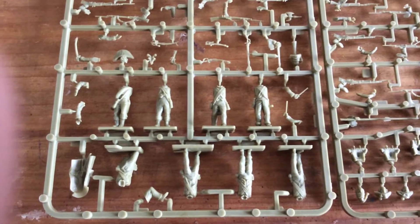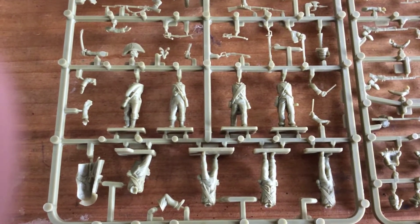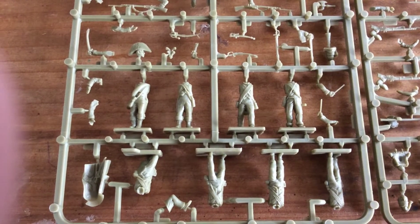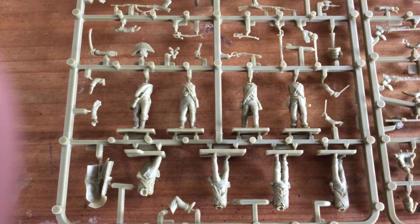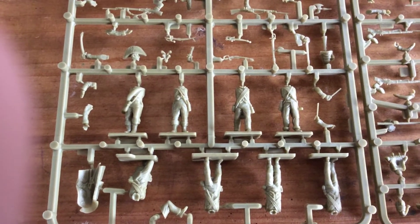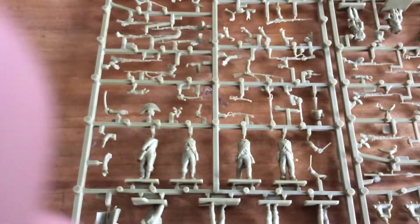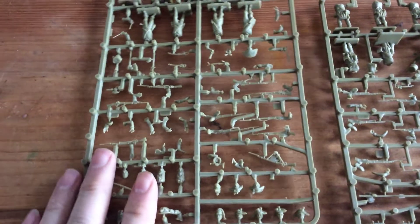I'm going to quickly just run down through the sprue so you get an idea of what's on it. This appears to be the standard Vitrix setup — pretty much the same as the 1813 box. You get a couple of officers, a standard bearer, a drummer, and a nice long coat that you can drape over someone's arm. But it's the other end of the sprue that I'm really interested in, because that's got some great parts for conversions.